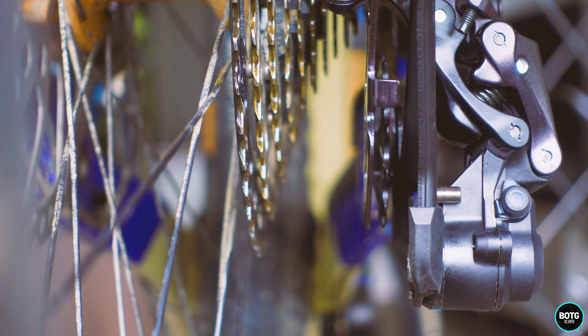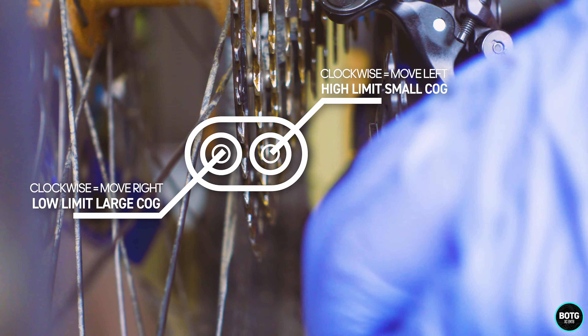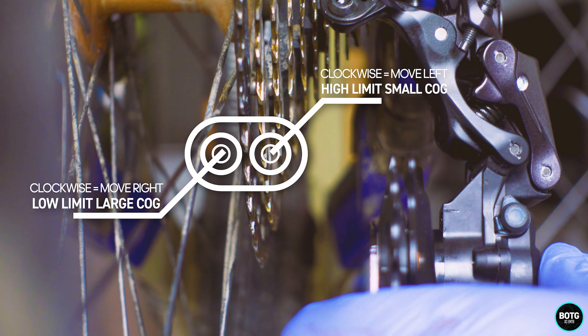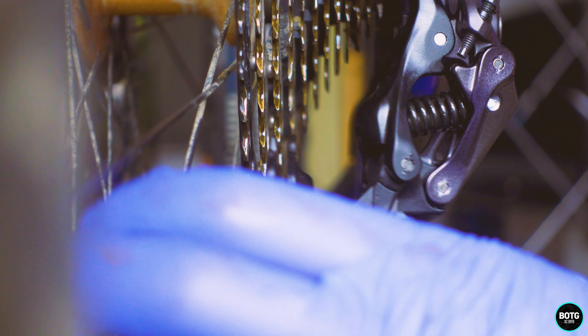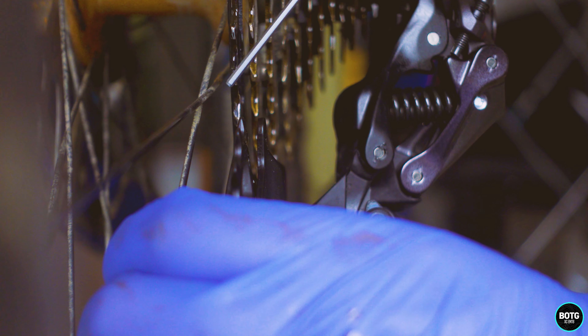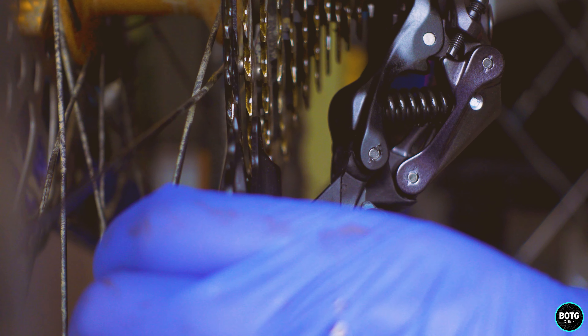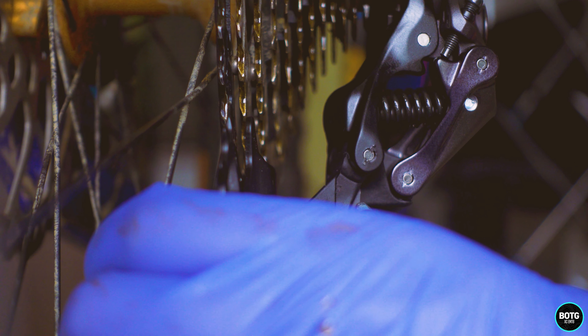Now we want to check the high limit screw and make sure we're in line with the largest sprocket on the cassette. I'm going to bring the derailleur arm down and push it in — I'll hold on to one of the spokes. It's a matter of setting that screw so that these two are in alignment, and I can already see that it is out, so we're going to adjust it.